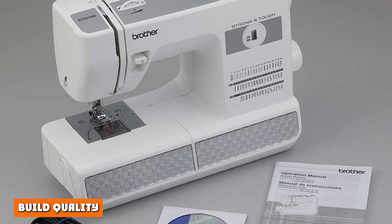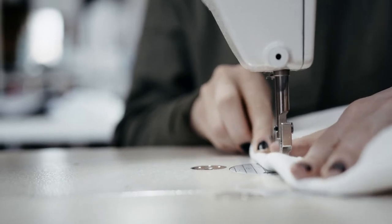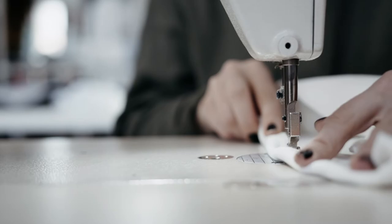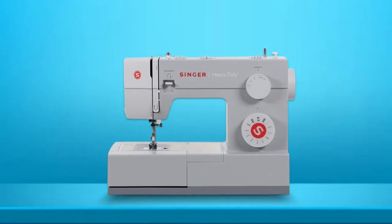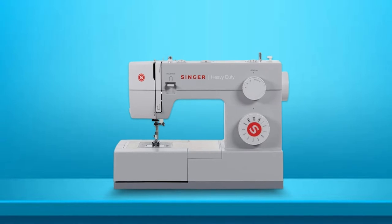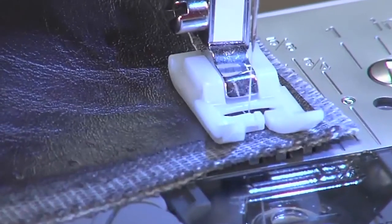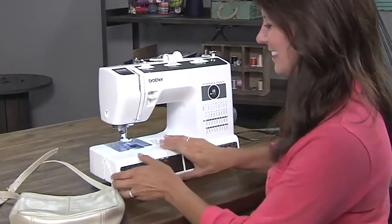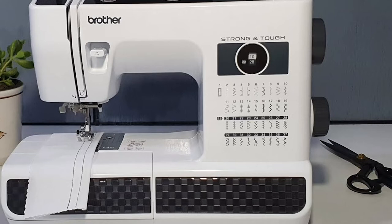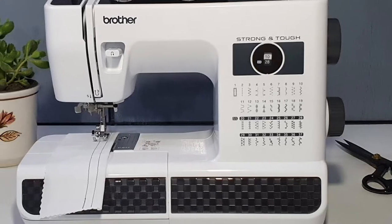Both brands manufacture sewing machines from basic to heavy-duty. Brother is typically considered the best choice for entry-level machines, offering quality, great features, and good value for money. Singer tends to put slightly more into their more expensive and heavy-duty sewing machines to make them more robust and pack them with useful features, and is generally considered to be the better choice for this kind of machine. That said, each model from both brands has a different spec, and some may be less durable than others, so each heavy-duty sewing machine should be measured on its individual merits.